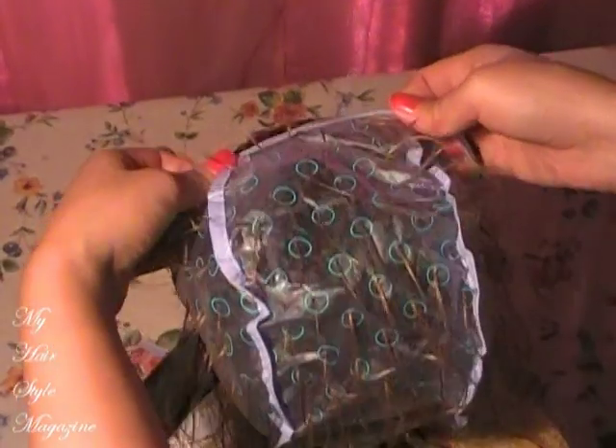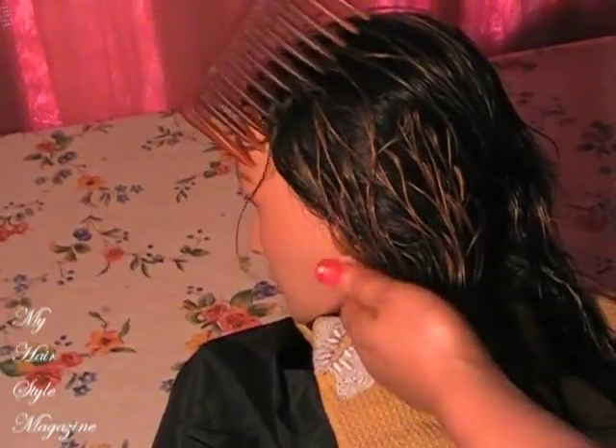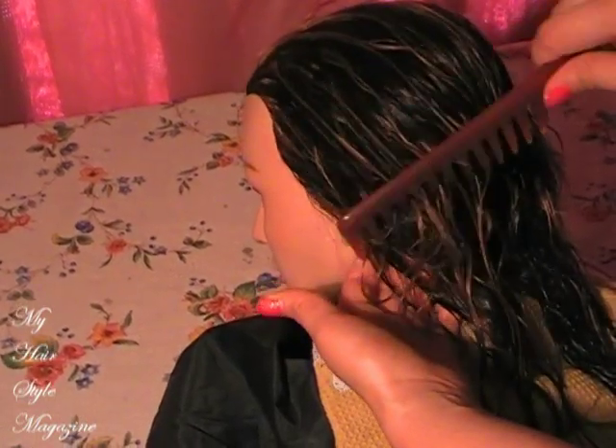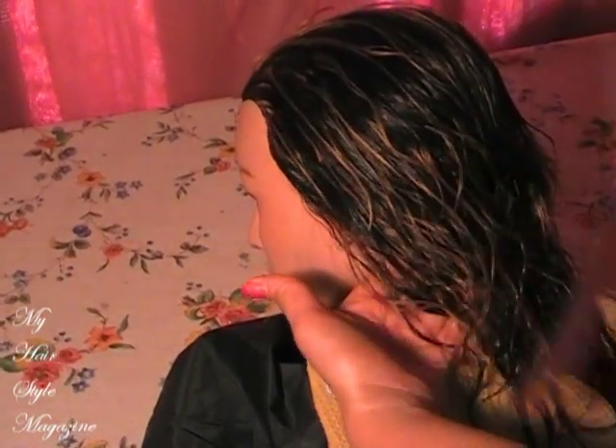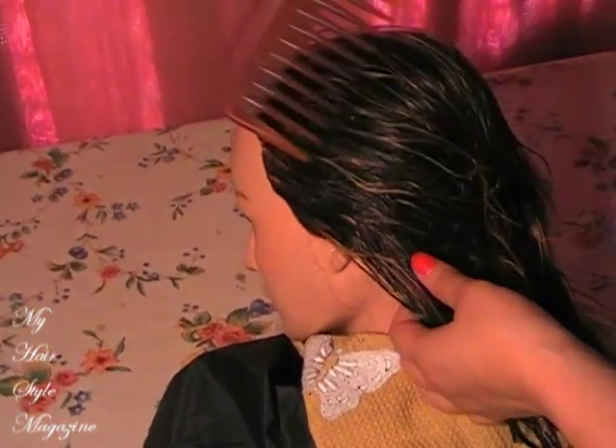Hi guys, welcome to part 4 of the series and I'm finally taking off the cap — yay! You guys can see the contrast of the caramel highlights. Make sure you comb the hair with a large tooth comb in order to be gentle with the newly bleached and newly toned highlights.